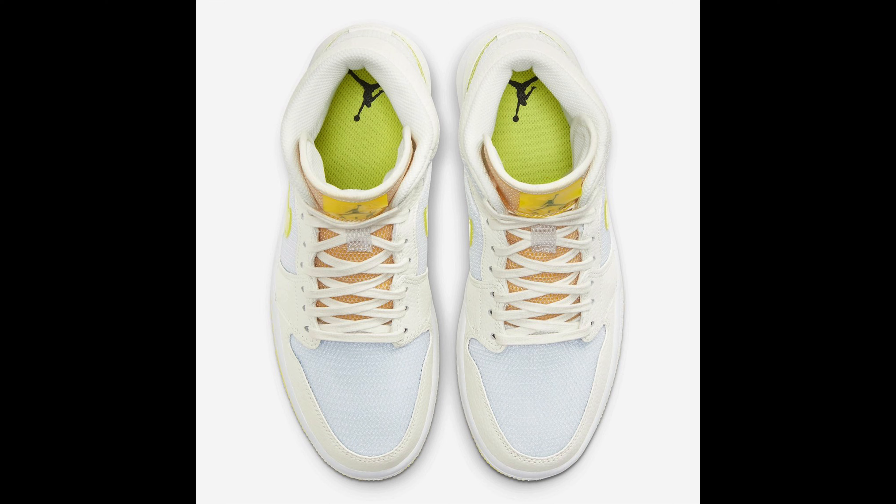The toe box is mesh, the side is mesh, the check is mesh — the only leather you're getting is the accent hits of white. I'm not a big fan of mesh, as you know. It's pretty much the material of the Air Max, and when it creases it doesn't leave a nice crease — the creases just don't look great. But that's what we're getting.